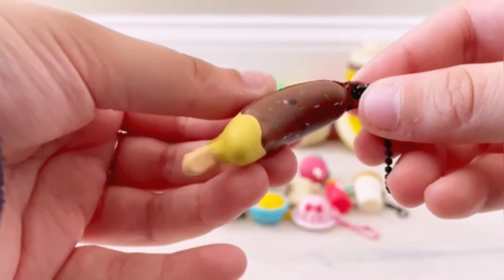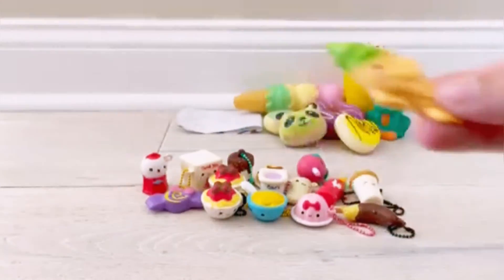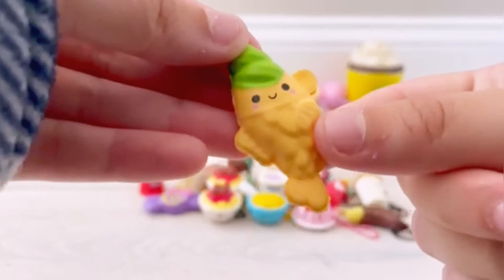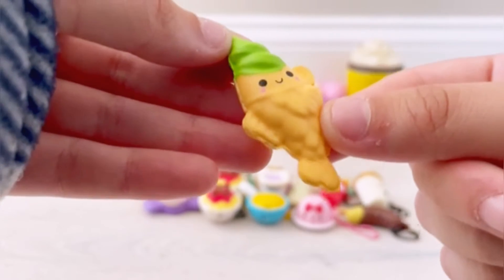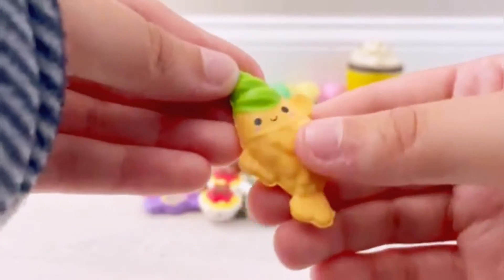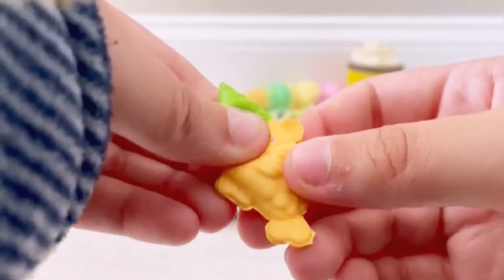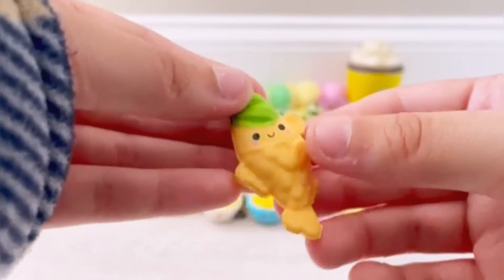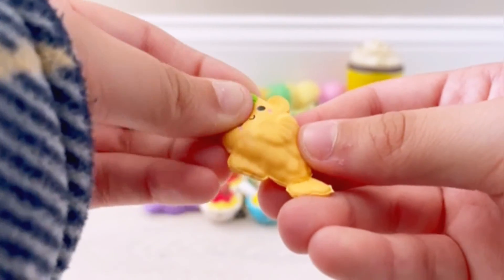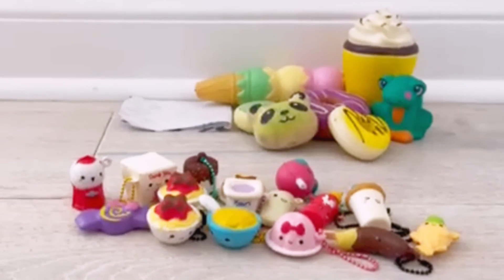Next up we have this adorable chocolate covered banana — I do already have this one, but that's totally okay, super cute. And I saved the best Bestie for last: we have Tanya Taiyaki, and this is the ultra-rare Bestie from Series 3 Sweeties. She is so hard to find — very rare. I'm so happy to have been lucky enough to snag the bundle with her in it. I can't believe I'm holding this Bestie right now, I am just so happy and in shock — she is absolutely adorable!